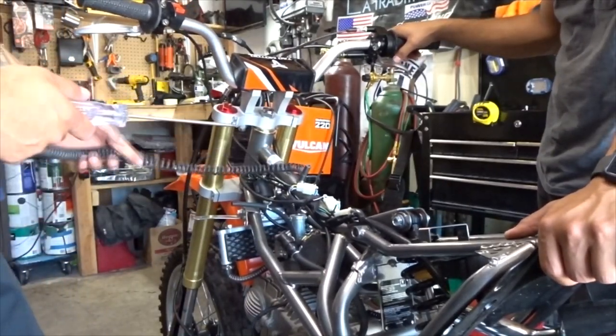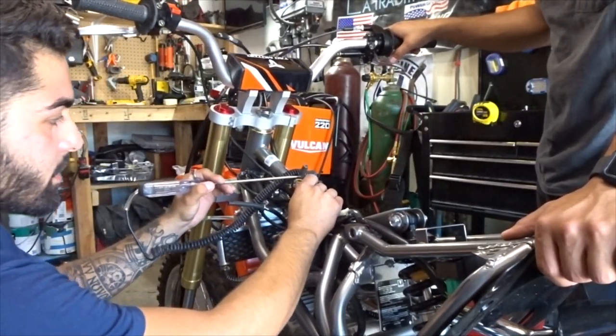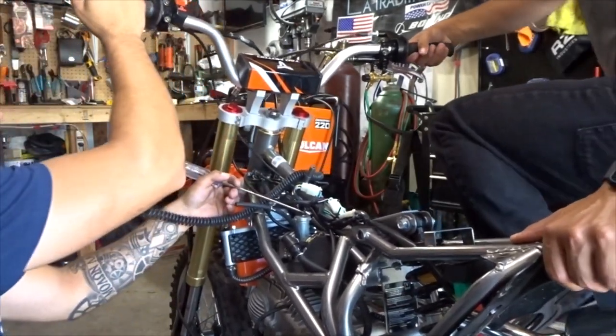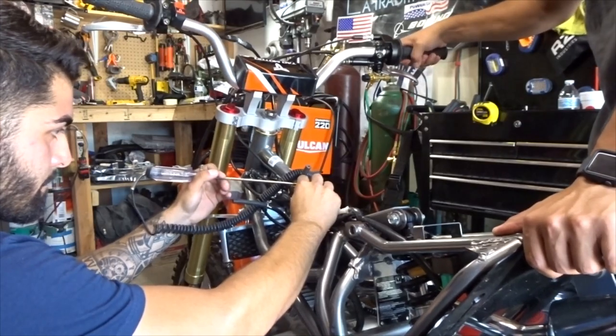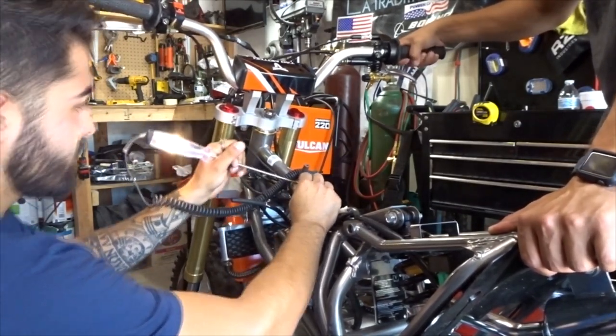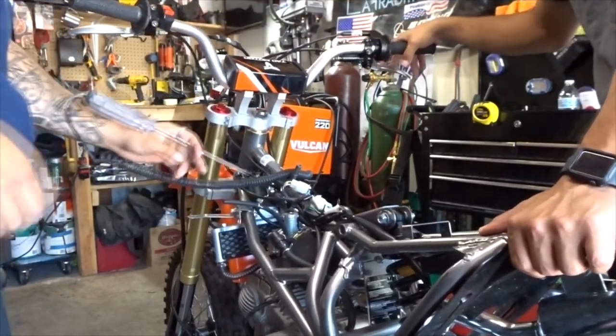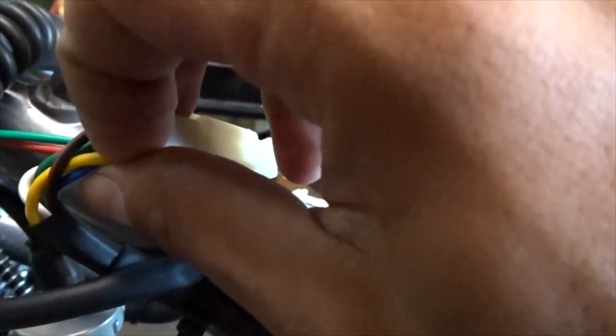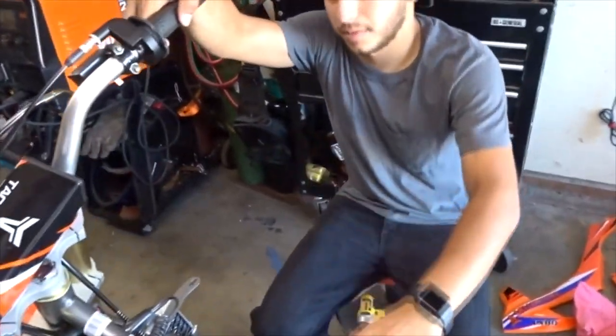We're going to use this little tester. He's going to rev it and we're going to probe each one of these wires to see which one lights up — that's going to be our constant power. This yellow wire right here is our power. We'll splice into this, mount the headlight, wire that up, then do the tail light and brake light switch. All we really need is power and ground.